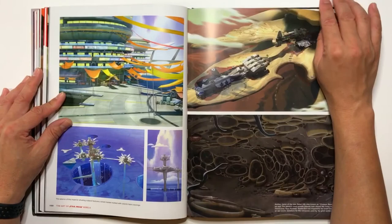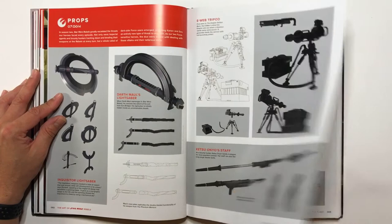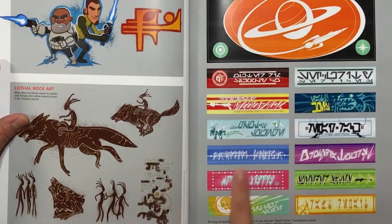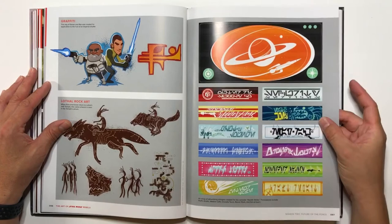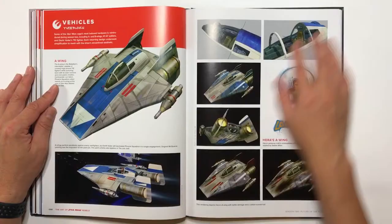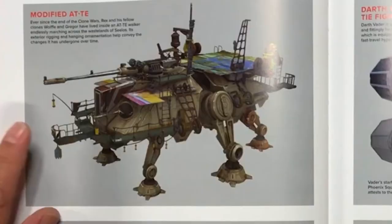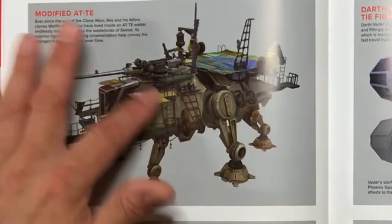You get some more props. You get different texts — maybe some of the artwork that was in the bunks of the characters, or in some of the ships, or in the town that they were in. An A-wing fighter here — very cool looking. You can see the different color schemes they used. You have a modified AT-TE here — it's really cool. I think this is where Captain Rex basically had his base.